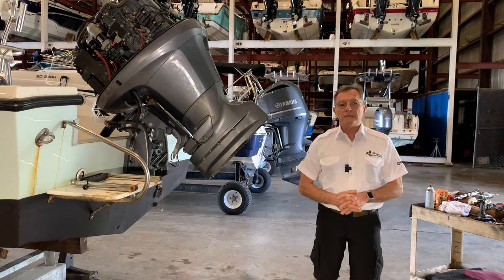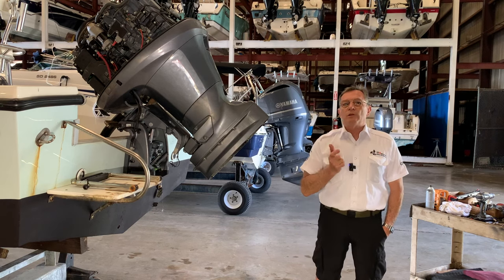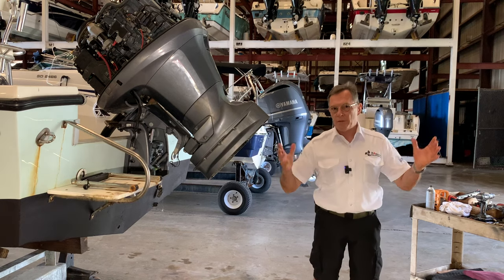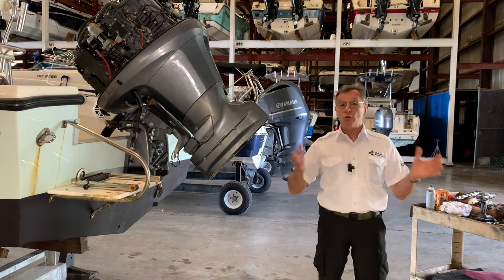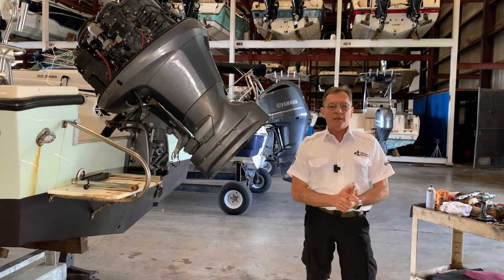Hi guys, welcome back to the channel and thank you for tuning in. Today we have a very controversial issue. I've talked to my customers, I've talked to several other people including Yamaha headquarters, read a lot about it, and also used my 44 years of experience on this issue.